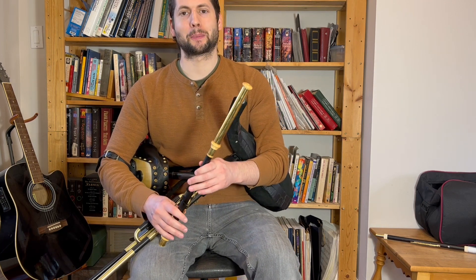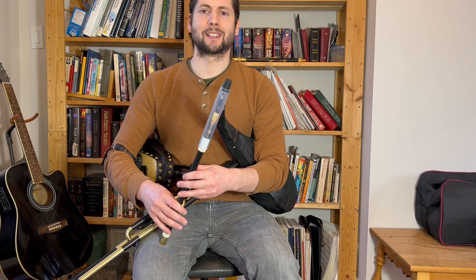The Ilan reeds are pretty special. Do you ever wonder how they work exactly? Let's see if we can clear things up a little bit.